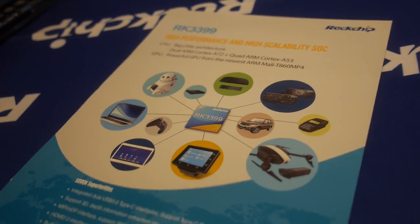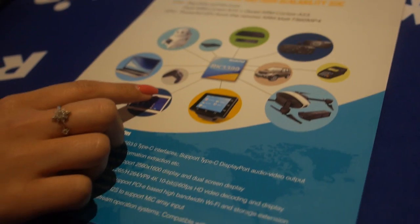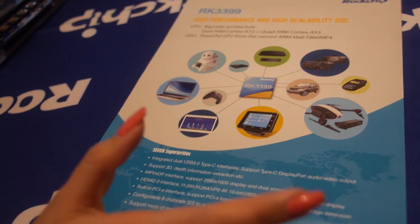Target products include 2-in-1 tablets, game boxes, VR parts, video boxes, and a lot of services. It's a very wide platform.